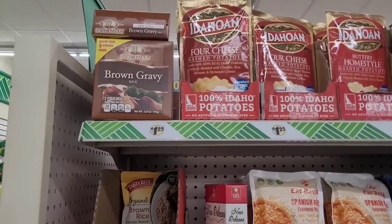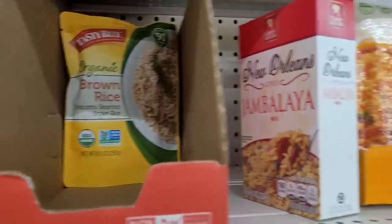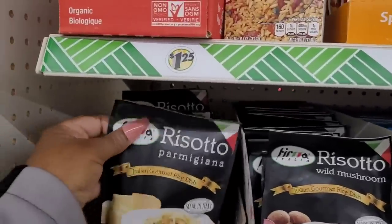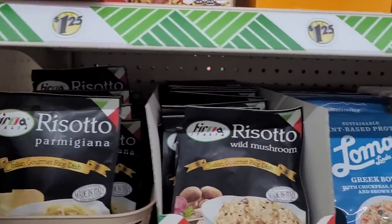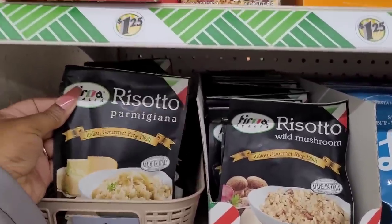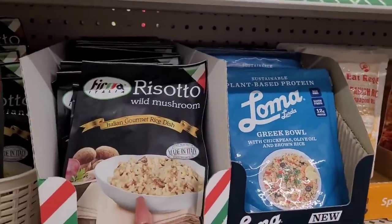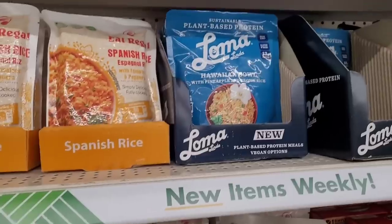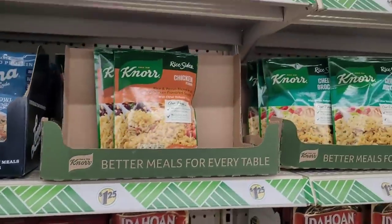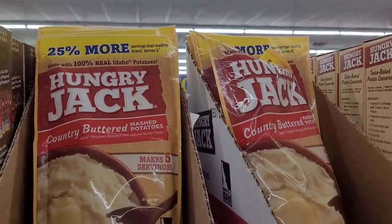Over here you have mashed potatoes, brown gravies, organic brown rice, jambalaya, Spanish rice, risotto, Italian rice dish. There's parma — looks like a parmigiana — wild mushroom, Greek bowls, Hawaiian bowl, some Hungry Jack, some rice, more rice. And Hungry Jack country buttered mashed potatoes right there.